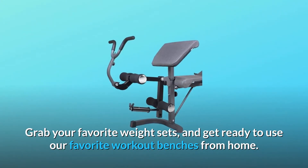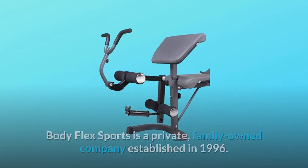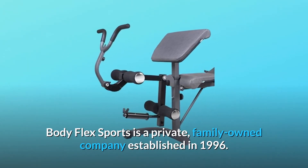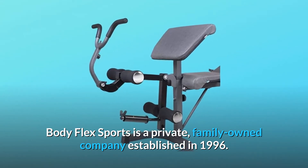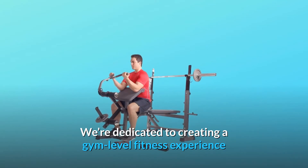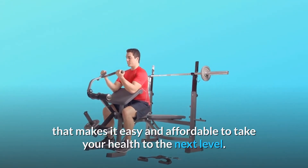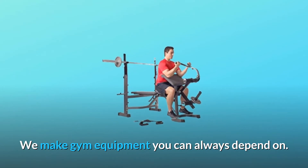Grab your favorite weight sets and get ready to use our favorite workout benches from home. Body Flex Sports is a private, family-owned company established in 1996. We're dedicated to creating a gym-level fitness experience that makes it easy and affordable to take your health to the next level. We make gym equipment you can always depend on.